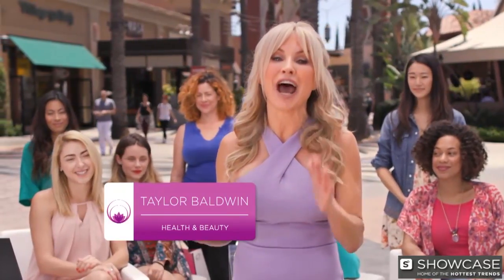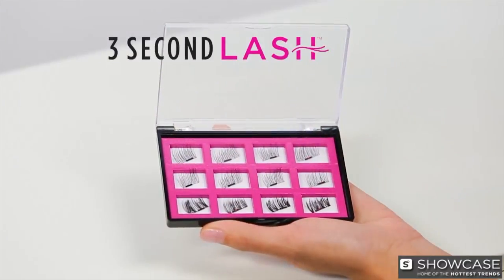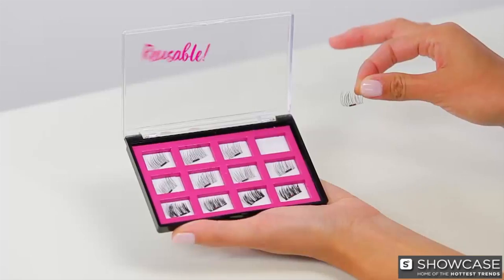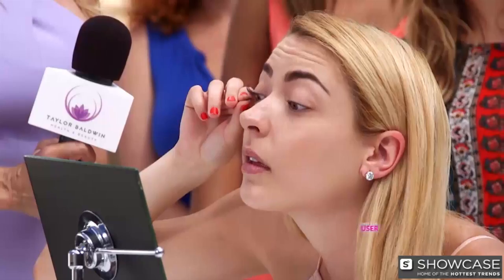Hi, I'm Taylor Baldwin, and I have to show you a true beauty innovation: 3 Second Lash. High-quality magnetic lashes that are so beautiful, reusable, no glue or irritating residue, and it literally takes 3 seconds.